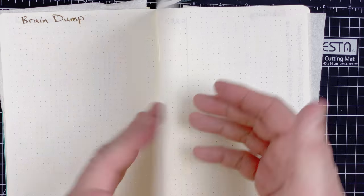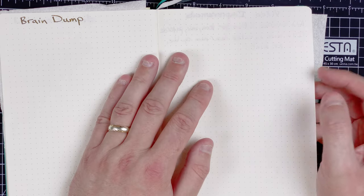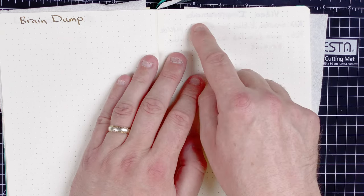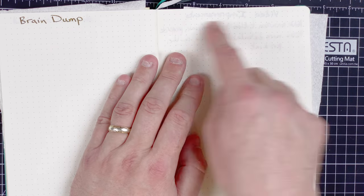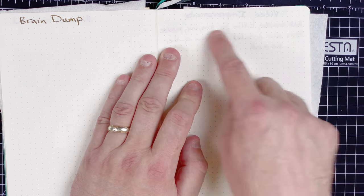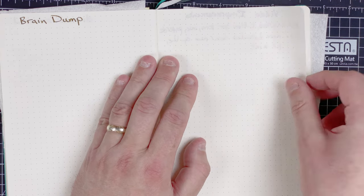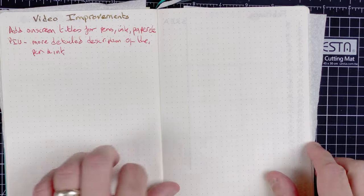I'm just going to quickly go back a page — I'm using this Leuchtturm paper and I've had mixed feedback about it. There is a little bit of show-through from the gold ink, which is coming through quite a lot, but that's because of the stub nib and the thick gold ink. The red ink is also coming through, but not enough to stop me from using both sides of the paper. So at the moment, I'm quite happy with this paper.